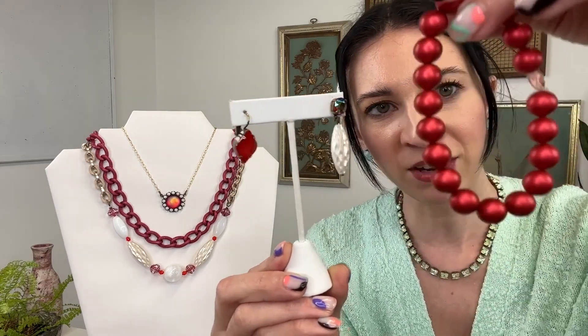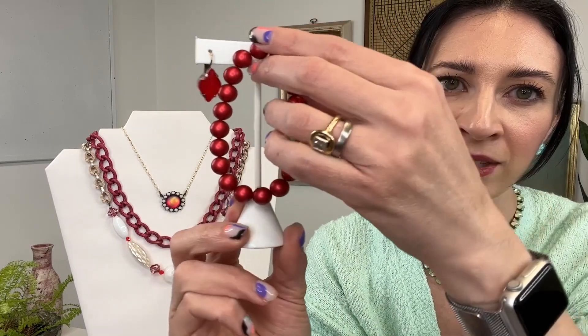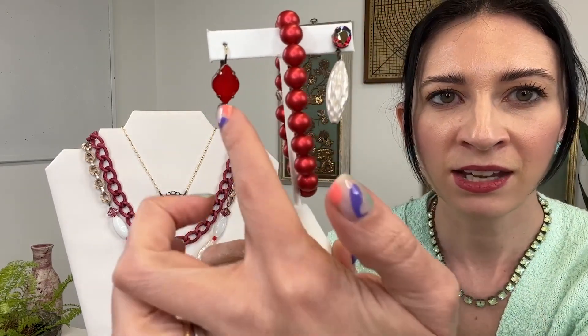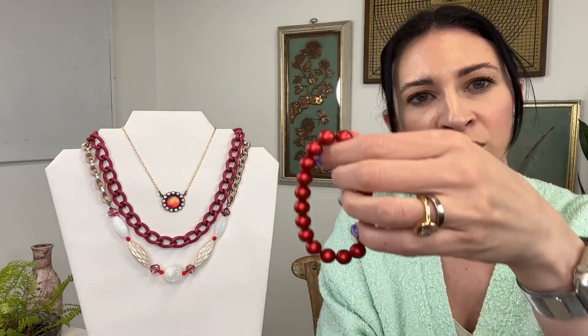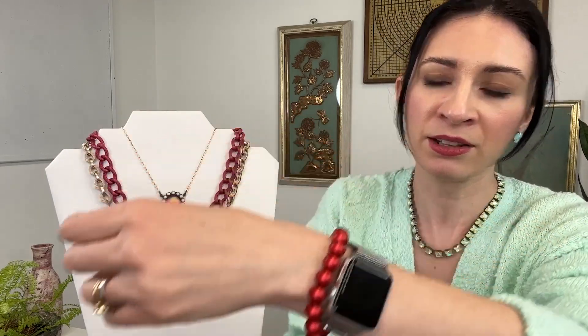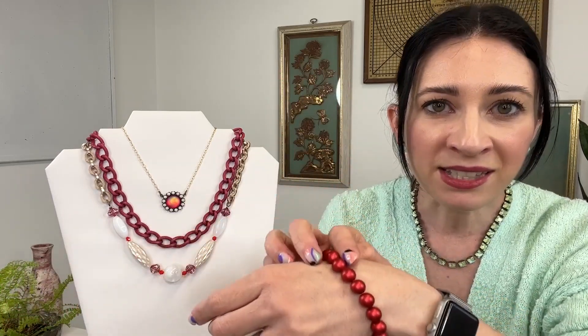To match this, we also have our stretch bracelet, which is going to match the drop earrings perfectly. You can see how beautiful those colors work together. This is a pearl stretch bracelet in this beautiful saffron red color, so that's going to work really well with the necklaces, the earrings, everything together. Great to stack with — it adds that nice pop of color. And that is it for story one.